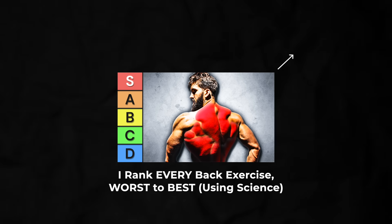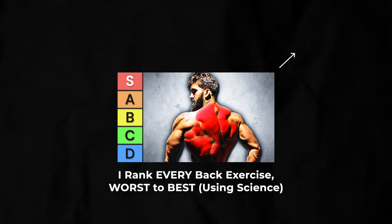If you'd like to see me rank every back exercise from worst to best, click on this video here. Dr. Myle Wolfe, we out.